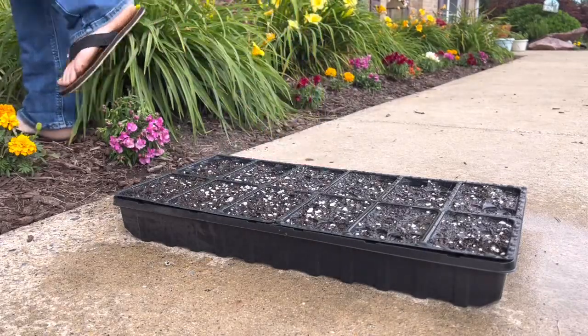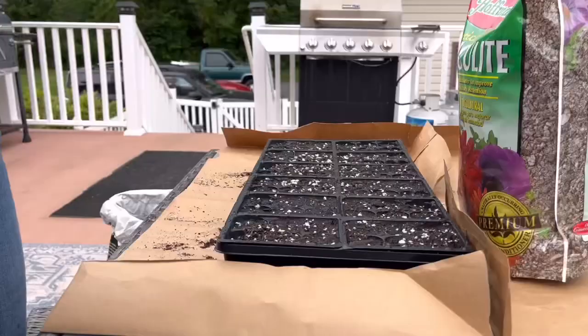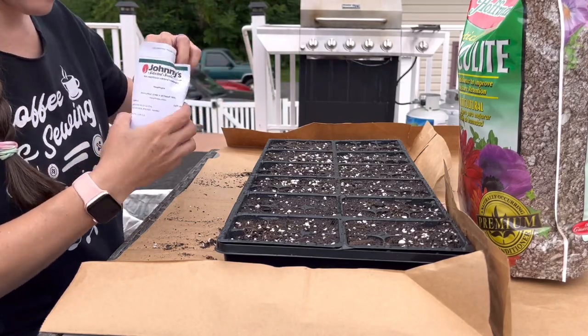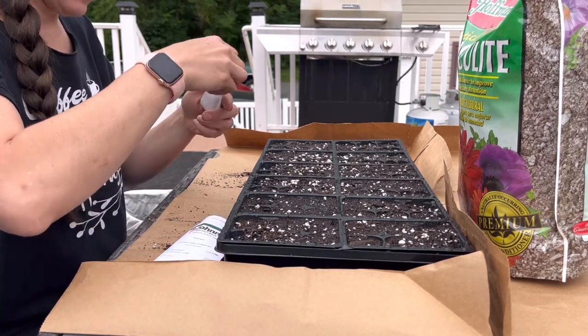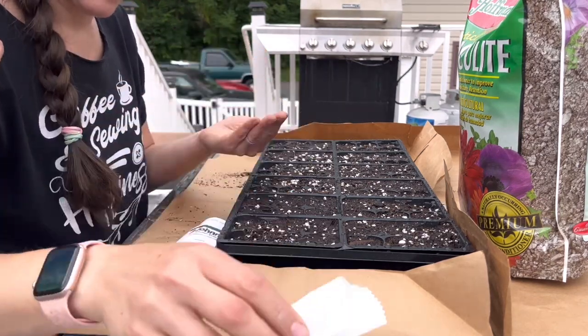I'm using a 72-cell seed tray. The video I liked showed putting the soil in first, then moistening it, and then adding the seeds on top of the already moist soil. This makes sense because then you're not disturbing the seeds by watering them after they're already in the trays.